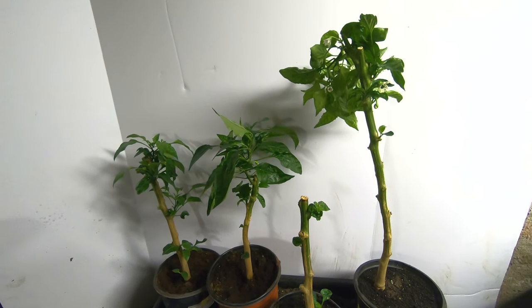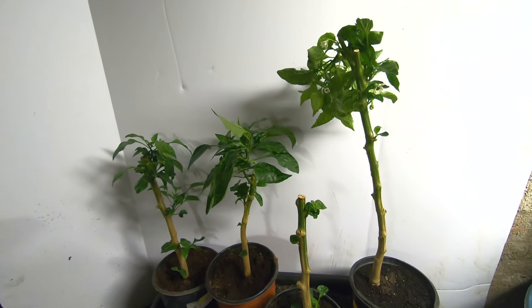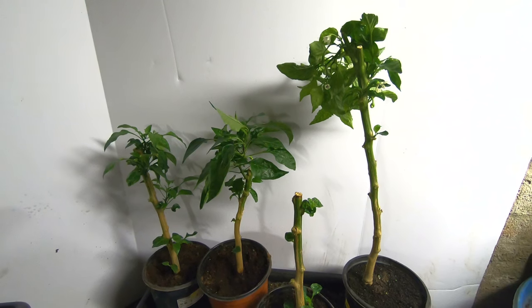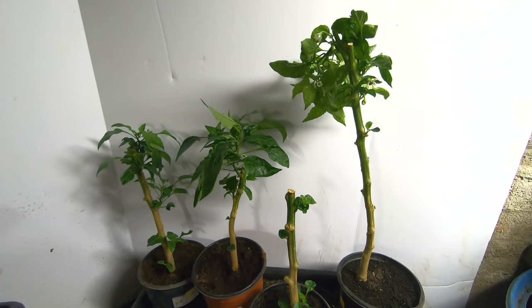These little guys, big guys, they're gonna go straight out in the garden and I'm gonna have peppers like tomorrow whenever tomorrow comes. Thanks for hanging out with me and my plants and I will see you guys later.